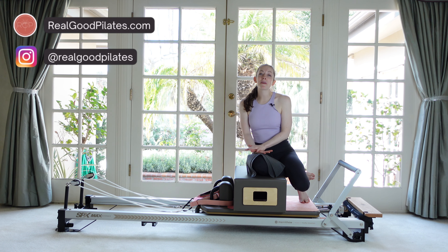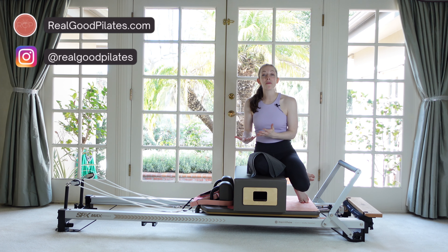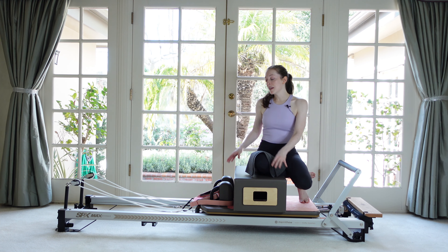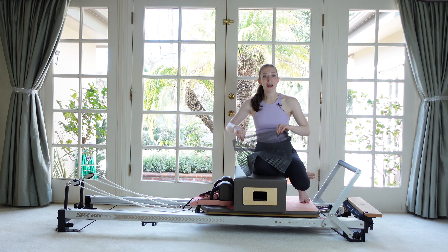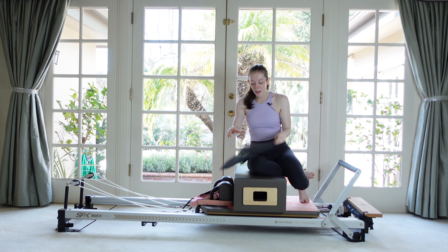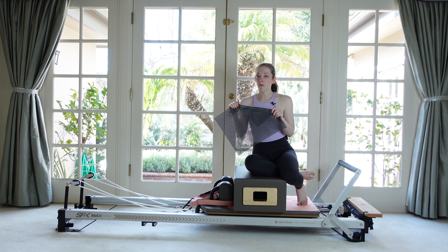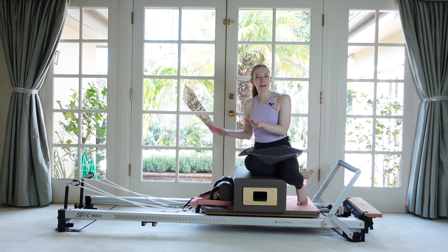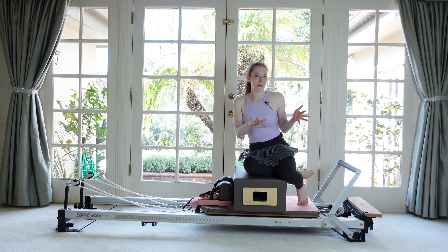Hey everybody, welcome back to Real Good Pilates. I'm Michelle and today I have for you a reformer workout using our reformer box. We're going to keep it in the short box position the whole entire time. If you have a sticky mat, this really helps to not have your pants slipping on the box. If you don't have one, be mindful that you feel secure on the box. You may need to go lighter on the springs if you feel like you're slipping.